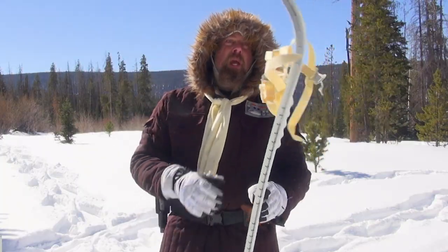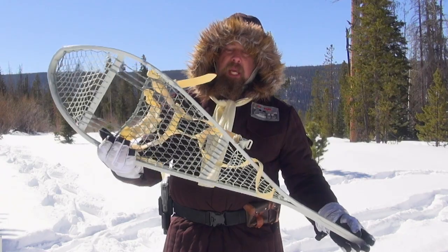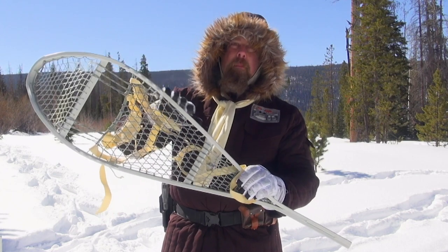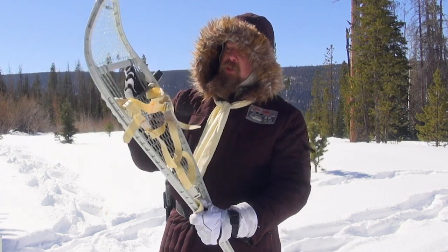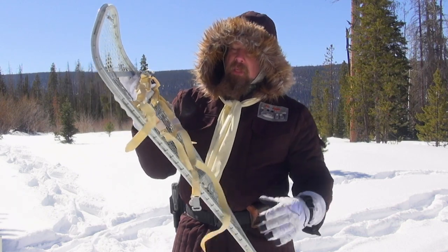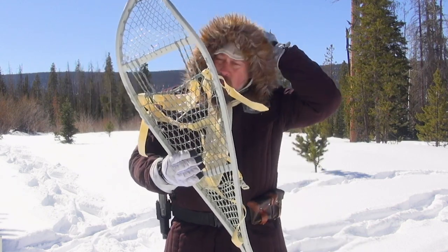This right here is an Imperial Military snow strider. It's composed of steel cable and magnesium, and it has your foot straps right here. As you can tell, this is much larger than the one that the Rebels use.